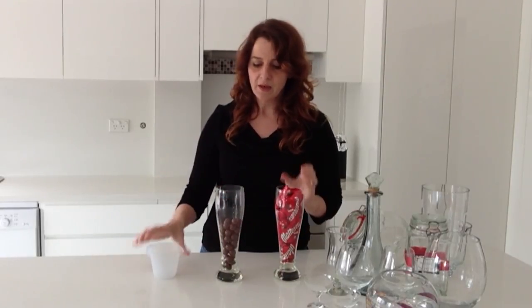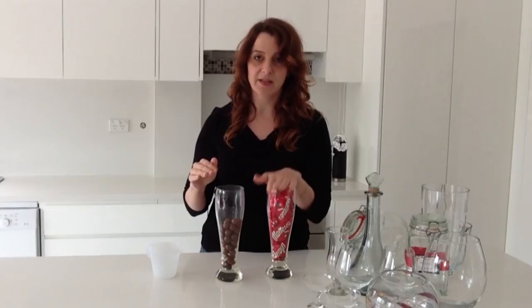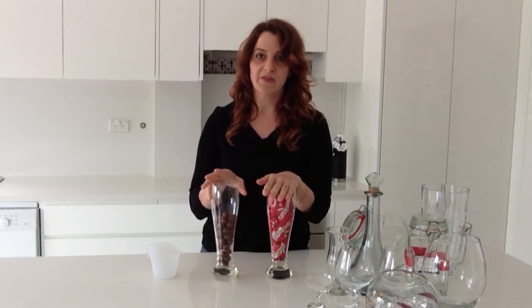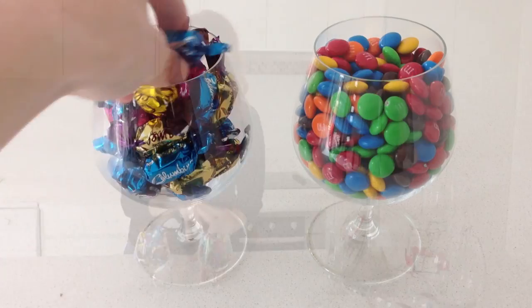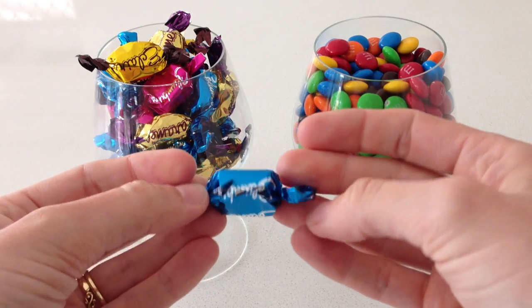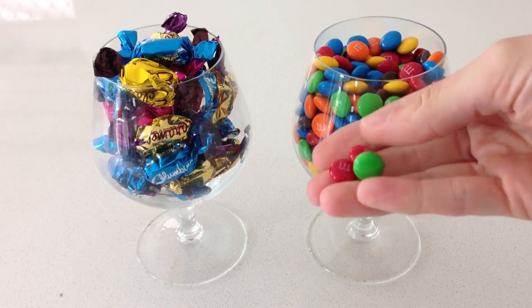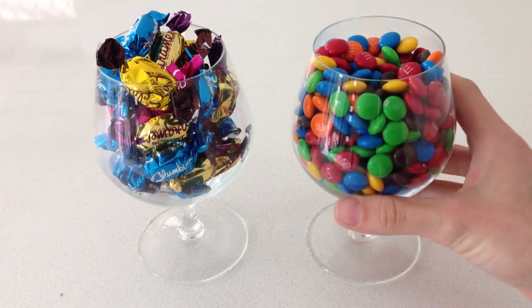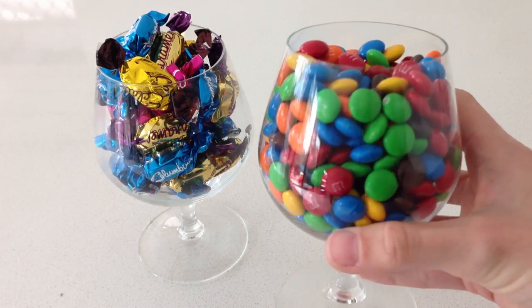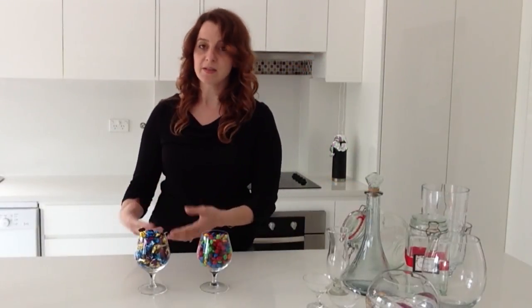This is 100 grams of Maltesers, and this also is 100 grams of Maltesers. Because you've got packets here spreading them out, you're adding more air in your containers — so this one is full whereas this one's only half full, meaning you have to buy more. This is 400 grams of M&Ms and this is only 200 grams of wrapped lollies. The wrapping pushes them further apart so you've got a lot more air, whereas M&Ms are quite condensed together, so it's going to cost a lot more to use M&Ms compared to wrapped lollies.